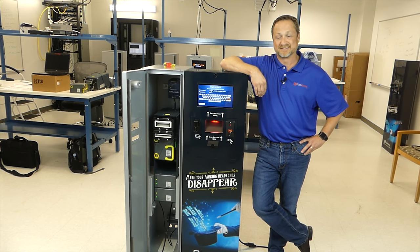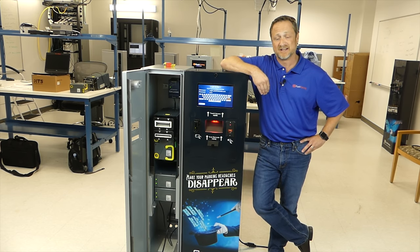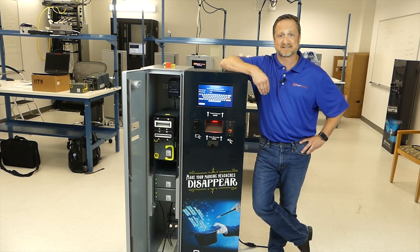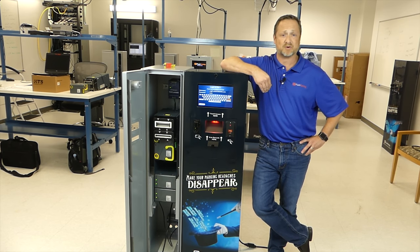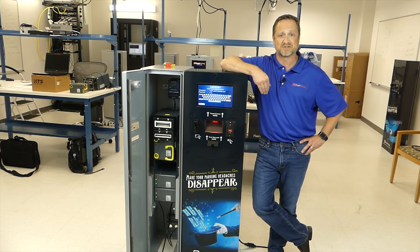Hi, I'm Jordan Weiss with Flash Parking. Today we're in the Flash Parking Lab to talk about maintenance on your cache machine. We're here today with Brian from CPI. Brian's going to walk us through some maintenance activities to make sure that your cache machine is operating at optimal performance. He's also going to show us a little bit of troubleshooting in case you have a note jam in the cache machine. With that, I'll turn it over to Brian.